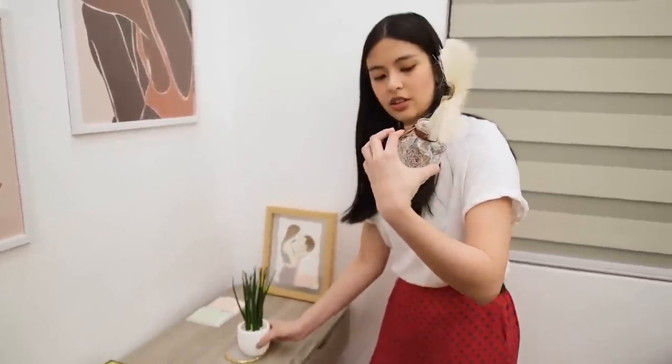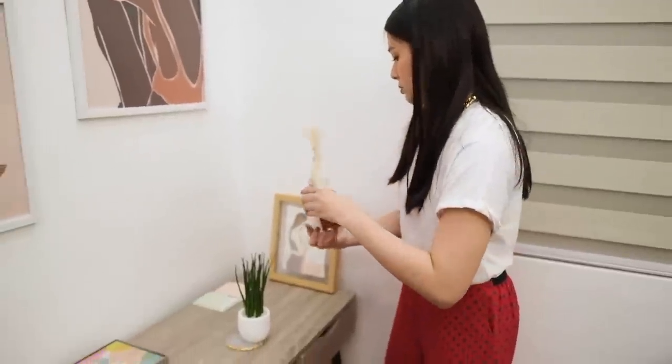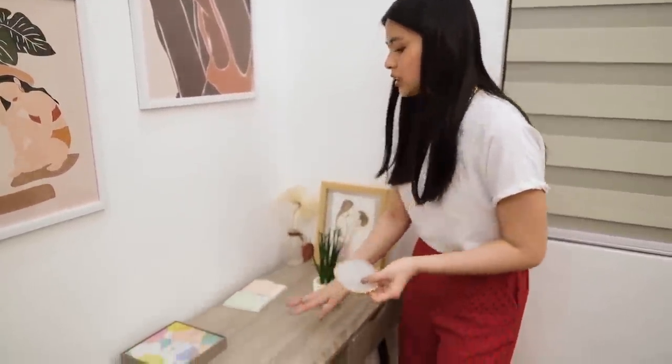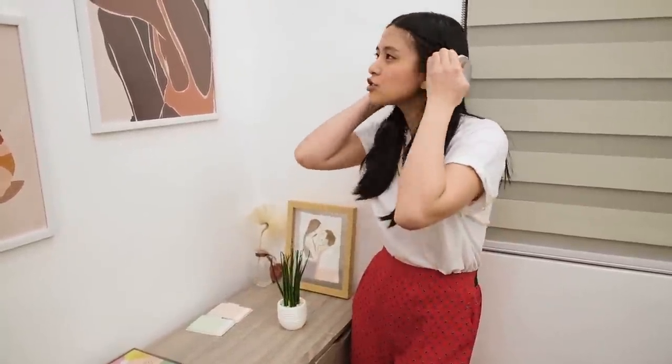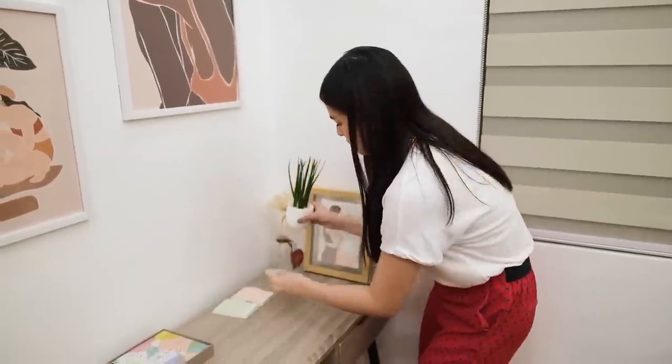I got this dried flower online on Instagram and I'm going to be placing it here. I also got this cute coaster — whenever I have tea, coffee, juice, or water while working, it'll be on the cute coaster.